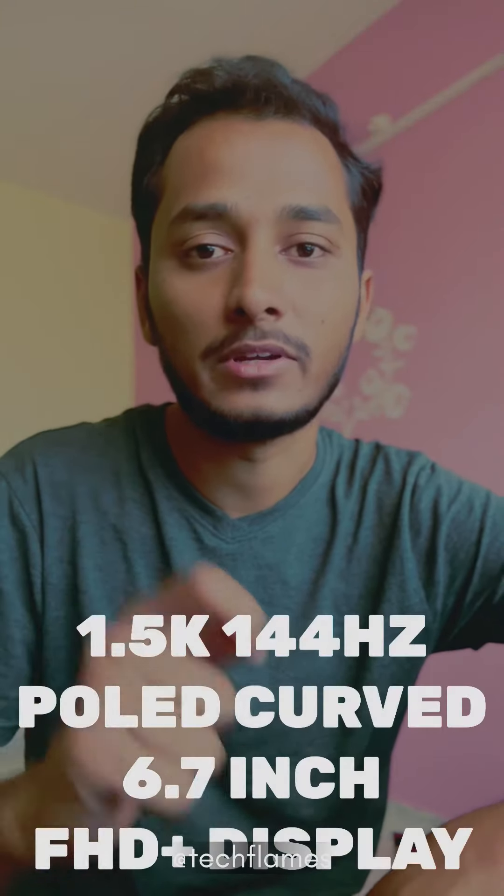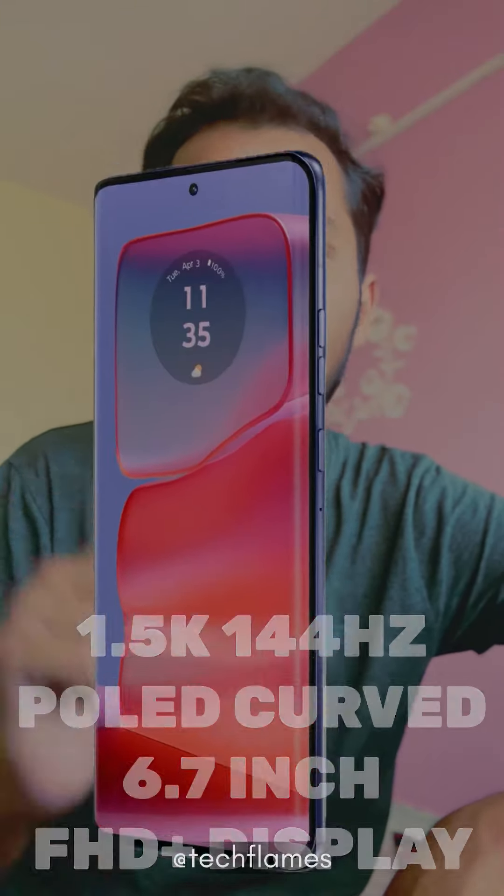It has a 1.5K resolution, 6.7-inch Full HD Plus OLED 144Hz display with a curved design.